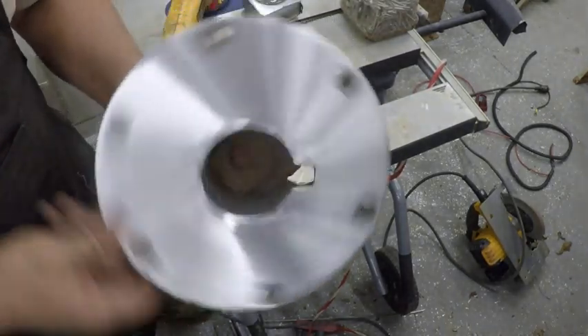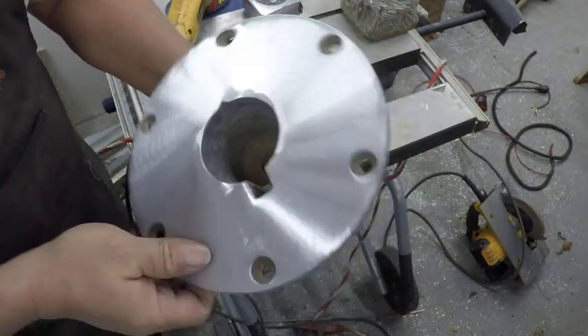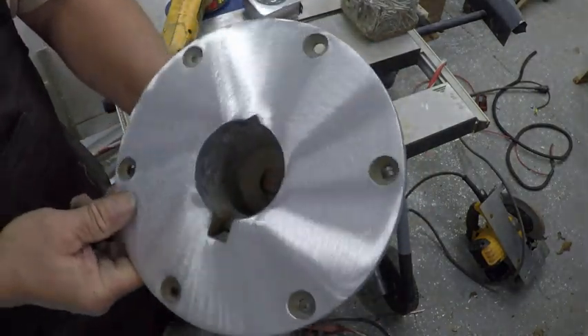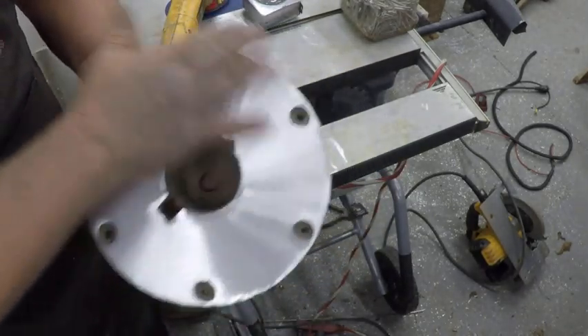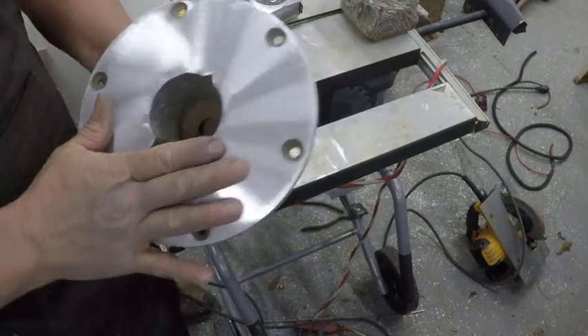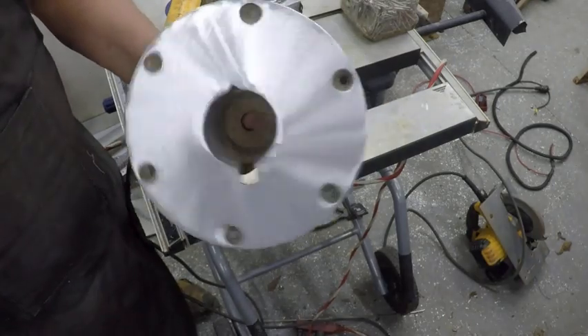There we go. It ain't perfect, but it looks pretty good. It'll look really good on the boat. And if I want to take this further, now is when I would use the vibrating sander and sand this down, just keep working it down until I got to a really fine grit, and then polish it up with some aluminum polish.